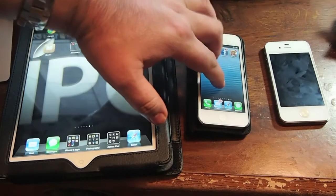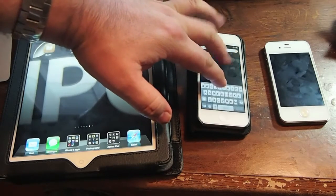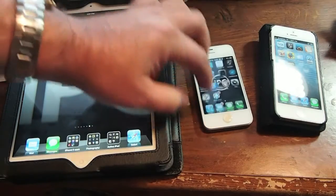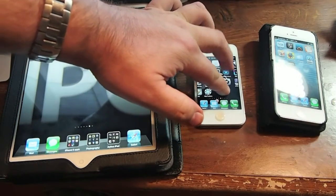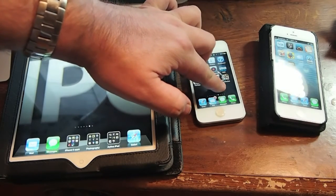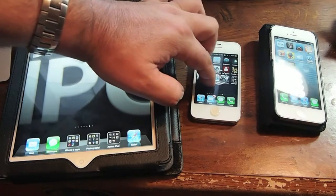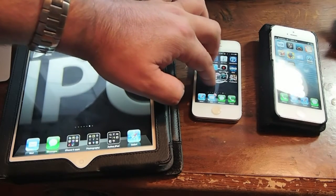And it works on the iPhone 5 too. I'm not sure if this is something that's just native on iOS 6, but when I get to the iPhone 4s and try it, look what happens. Put my finger on the screen — it doesn't work. So I'm thinking this could be something that's just native on iOS 6 and above, because the iPhone 4s I'm using here is currently running iOS 5.1.1.